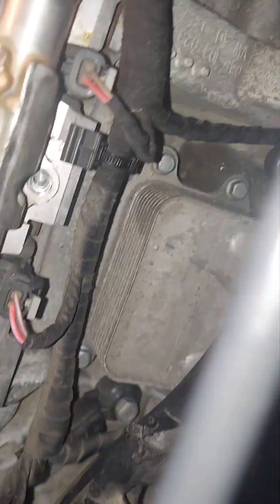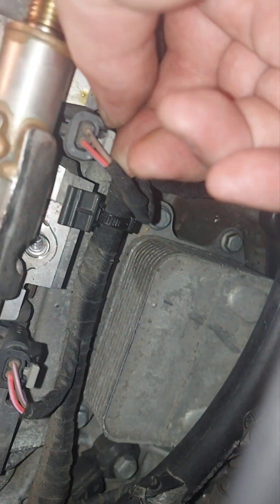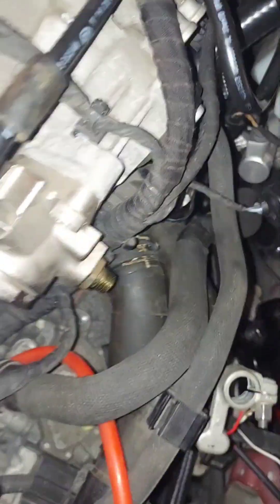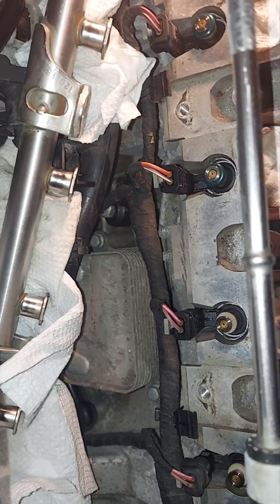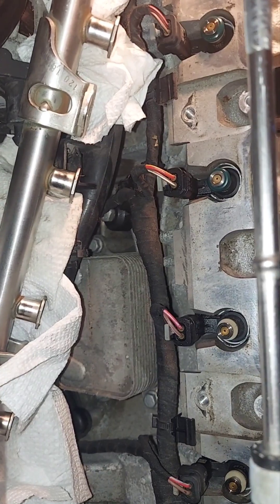Then these clips down here — I'm going to pull these gray tabs straight back, pin tabs, just like that. So after taking the hard line off and undoing the four bolts, it didn't really want to come. Had to wedge a box on it on the top and at the bottom at the same time.